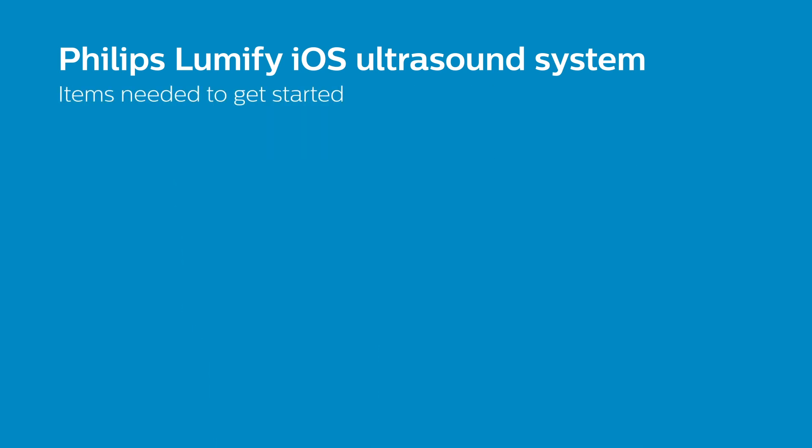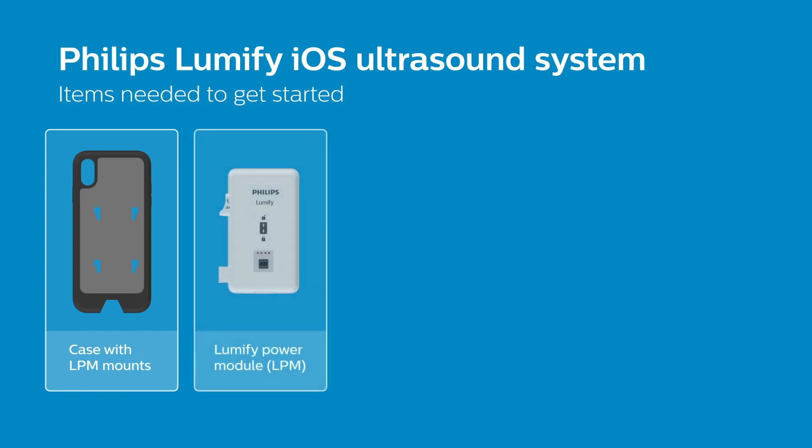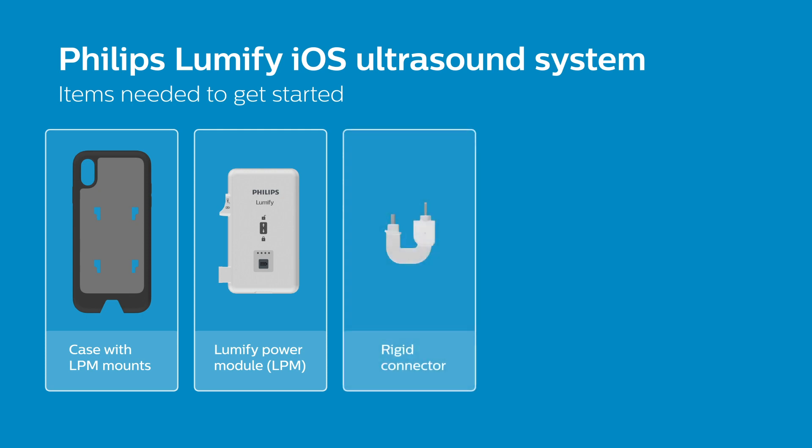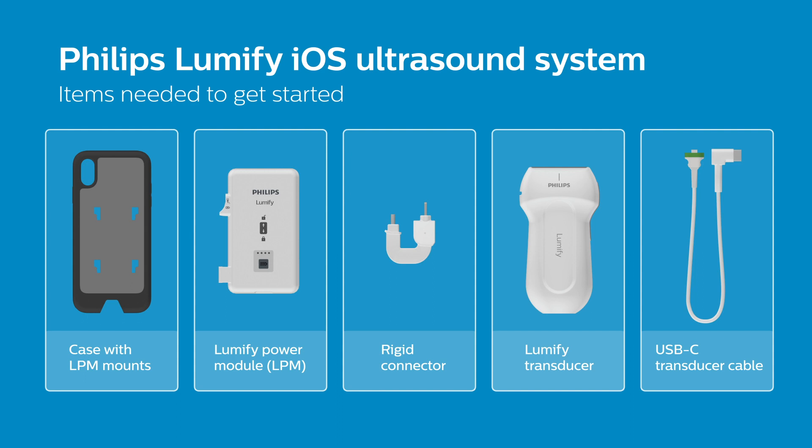Here are the items you will need to get started with the Philips case configuration: the correct case with LPM mounts for your iOS device, your Lumify power module, rigid connector, and Lumify transducer with a USB-C cable.